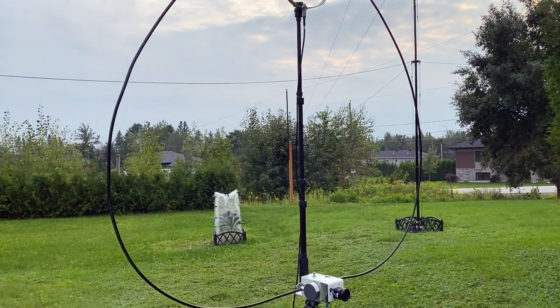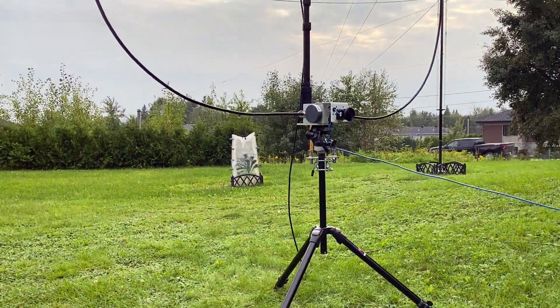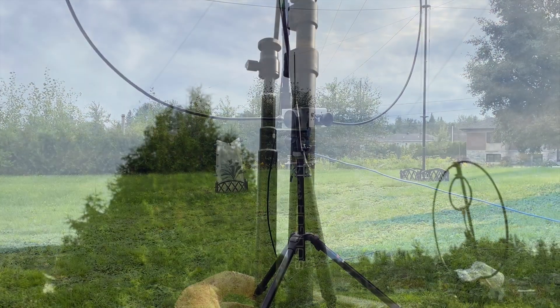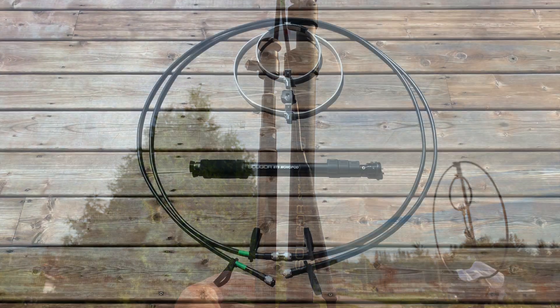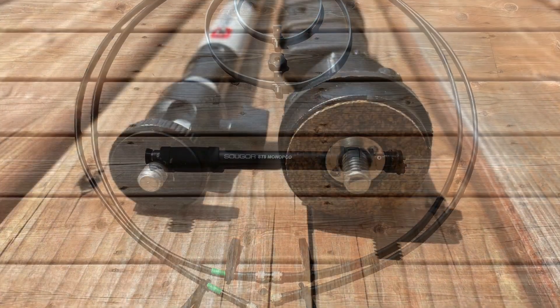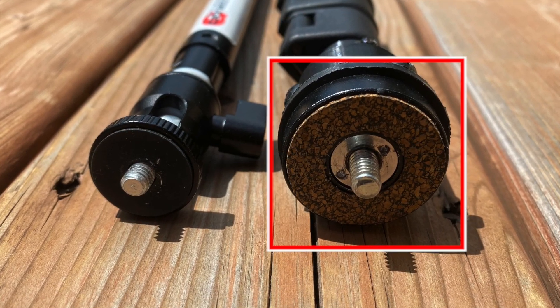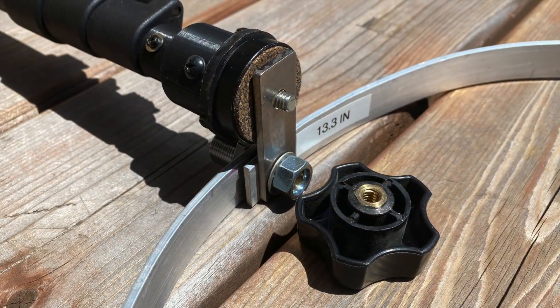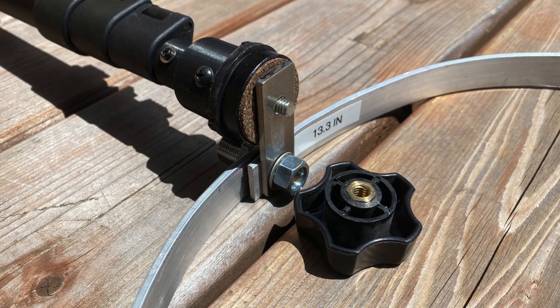When using a bigger loop like the 205 inches as a single loop, we immediately find that number one, the supplied telescopic mast is too short. So we replaced it with a five foot monopod, which is normally used for cameras, and adapted it to fit using several 3D printed parts, nuts and bolts. This allows us to use the smaller loop size as well as bigger loops.